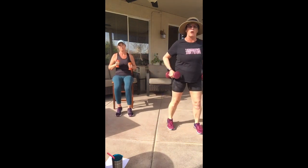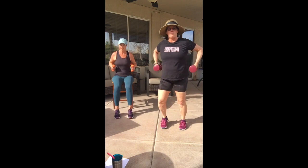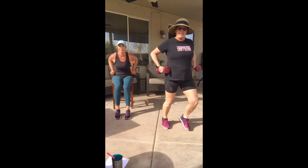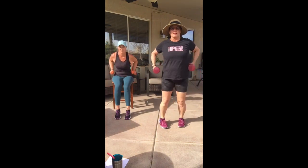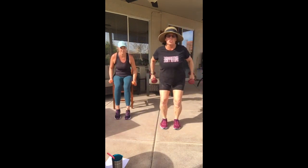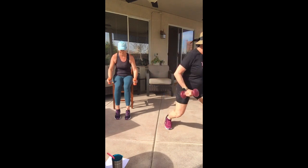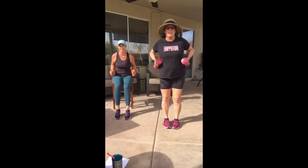Here we go — lunge to your right, lunge to your left. Chair people, you're not going to do the lunge, but you will do the row. Pull those elbows up, chins up, elbows back. At the top of the move you should look like that grasshopper again. Now let's add a squat in the middle — squat with tricep, then lunge right with tricep, lunge left with tricep. So we've got our upper back and tricep working together.